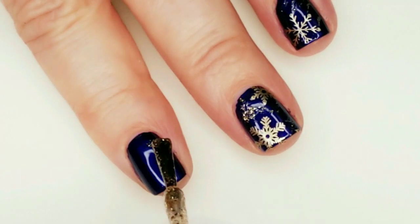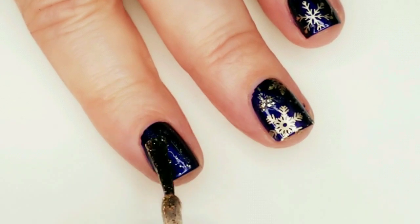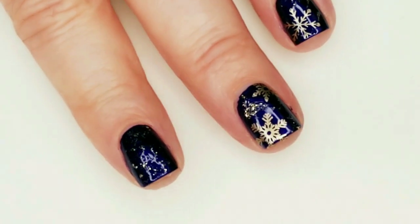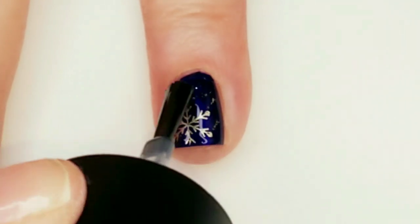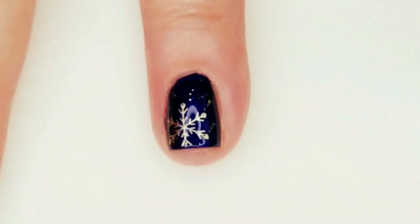On the nails that I didn't put any snowflakes on, I'm just putting a really light spattering of the Big Hair Big Bubbly. And now I'm putting a little of the Smudge Free Top Coat over the nails with the stamping.